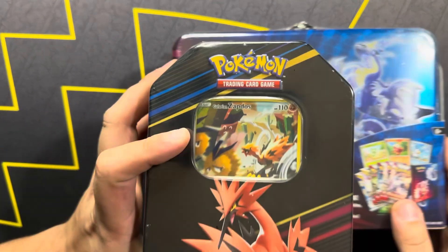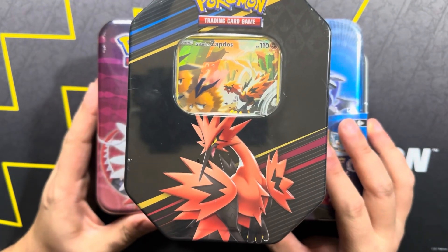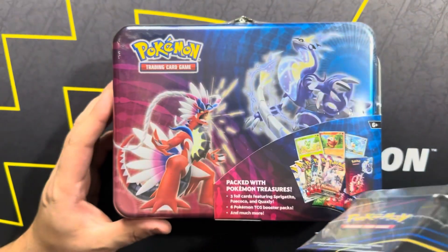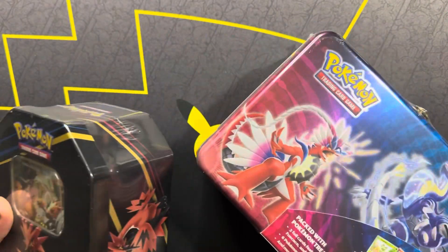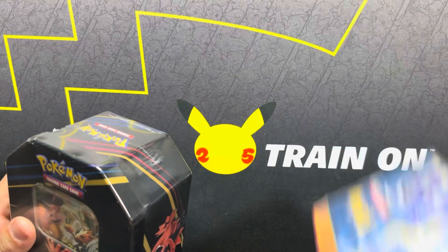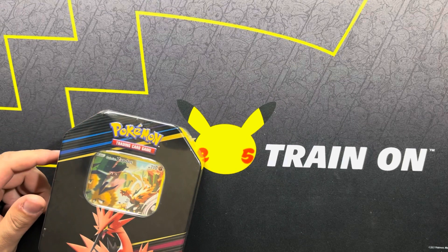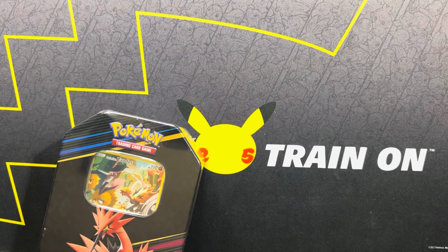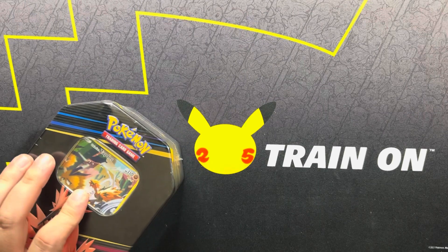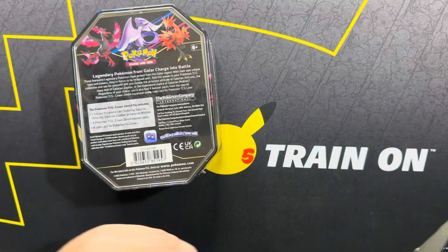But alongside this tin, as you can see, we have a little bit of Crown Zenith. I kind of had this tin just laying around, so I figured, you know what, let's get some more Crown Zenith action going. I'm going to go ahead and set the tin aside - or the lunchbox, I guess. Let's start with Crown Zenith.